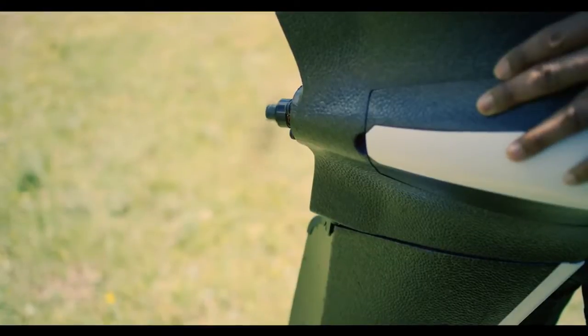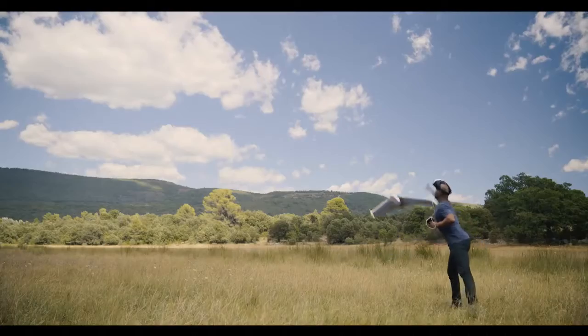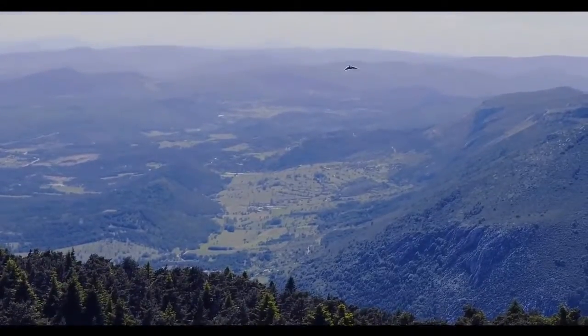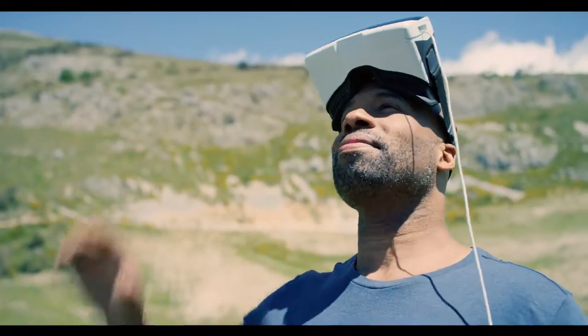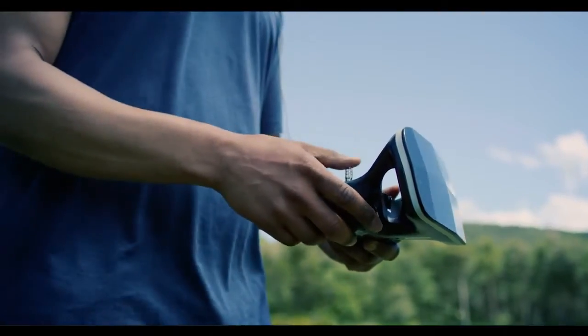The Parrot Disco engine will start up. Launch the Parrot Disco slightly upwards and straight. The Parrot Disco will rise to an altitude of 50 meters. It will then place itself in an automatic circular flight pattern with a 30 meter radius. You can now pilot your Parrot Disco drone.